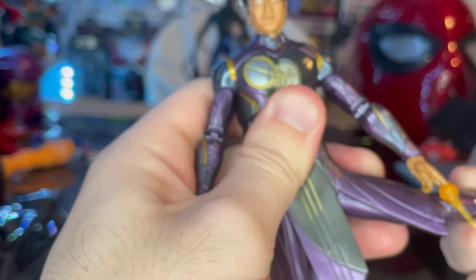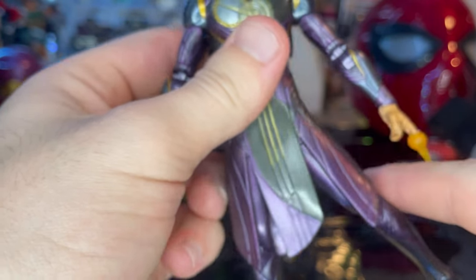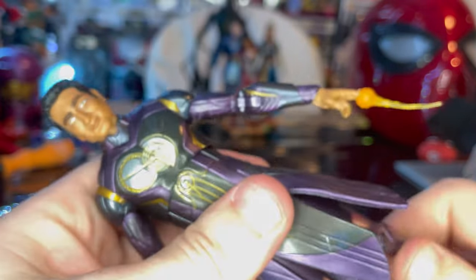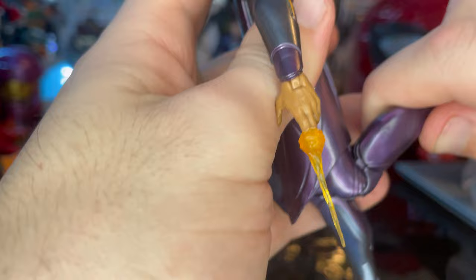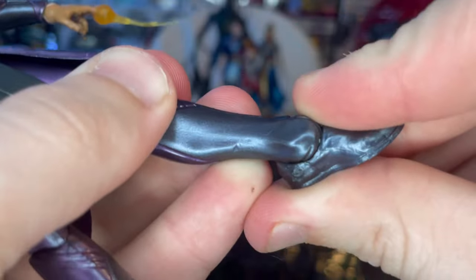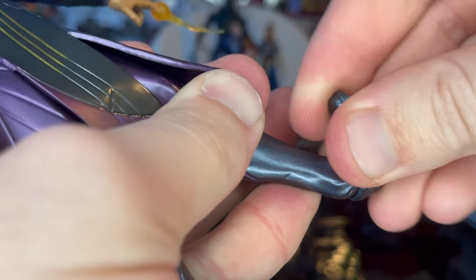The legs you can kick out just that much because the skirt kind of gets in the way — same deal going forward. He's got a thigh cut, double-jointed knees — also pinless joints. Ankles can hinge down that much, up that much, with a nice ankle pivot.